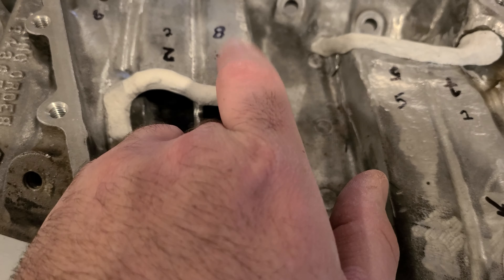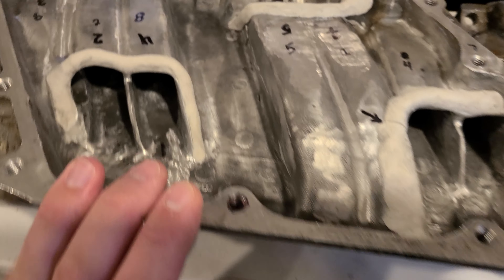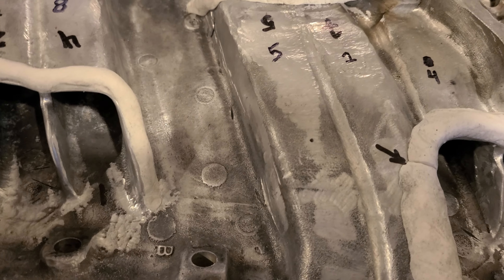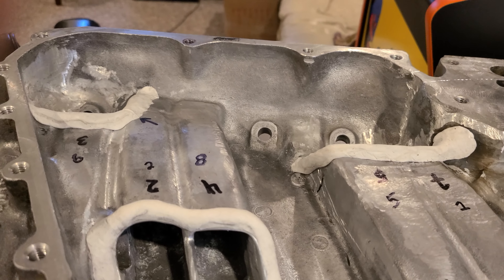Doug helped knife edge a little bit of this and did some blending on the mounts to try and get the flow between the runners even. And he marked and numbered all the runners.